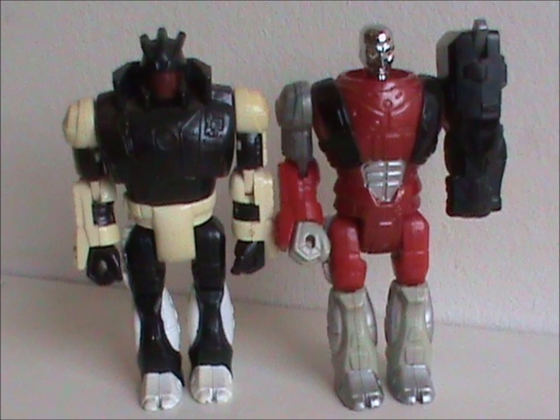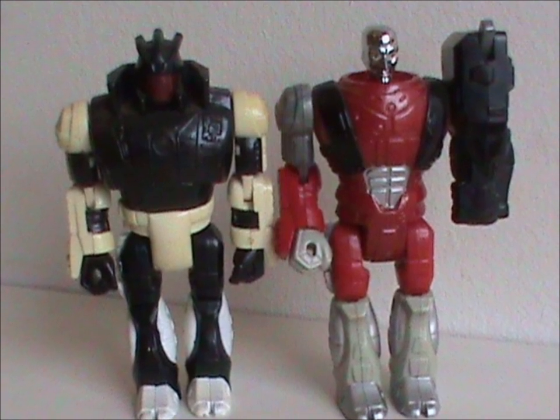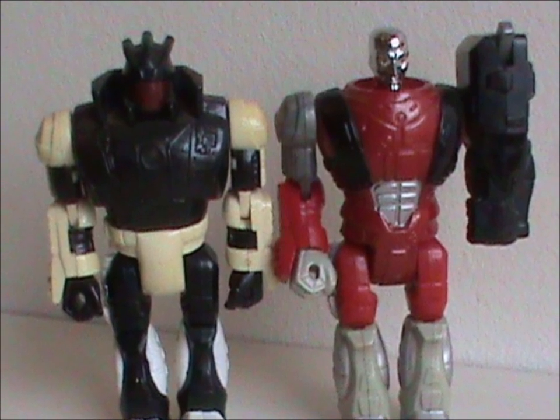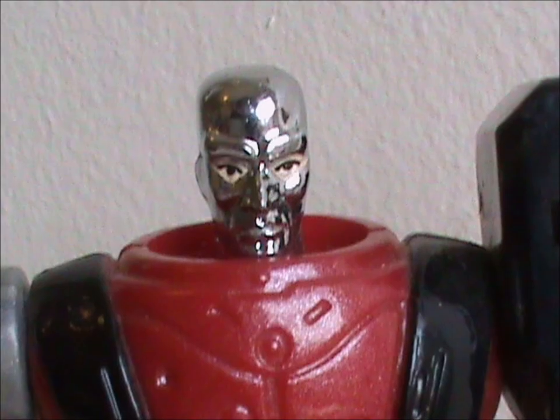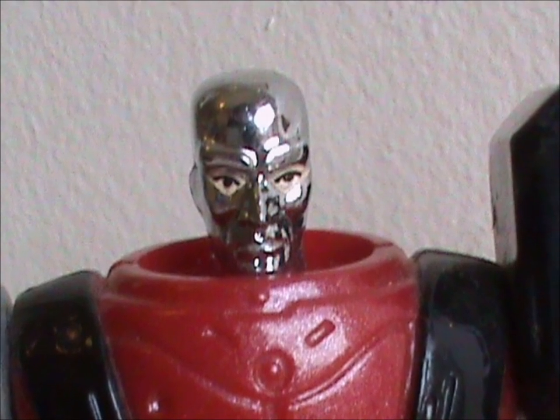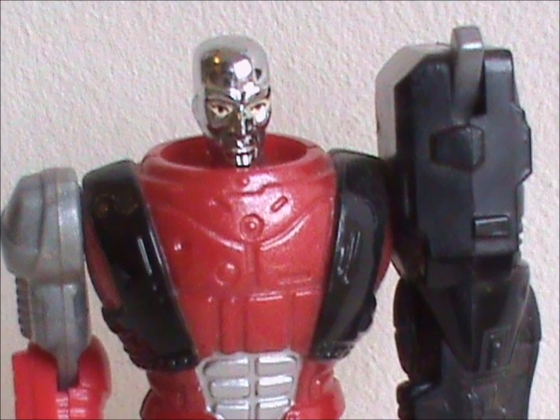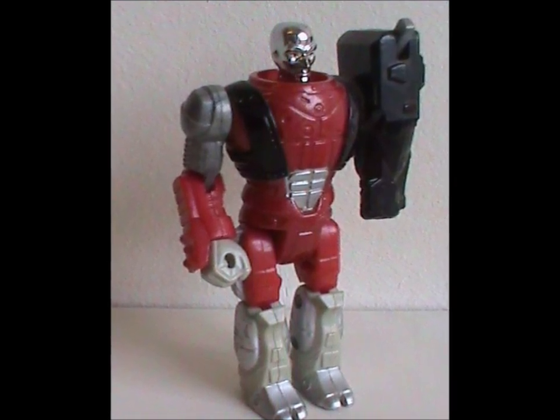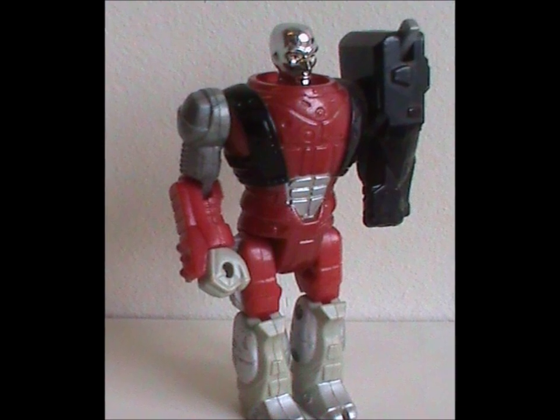He's part of a sub-team of a sub-team, if you can believe that. He shares the legs and right arm of the BAT that came out the same year. Let's start with the positive: the VAC metalized head is back. That's it, that's the only positive thing. I mean, he looks like a Microman had a baby with a Transformer, for god's sake. One more positive thing: the color scheme — red, black and silver — is on brand with Destro's previous looks, so that's nice.